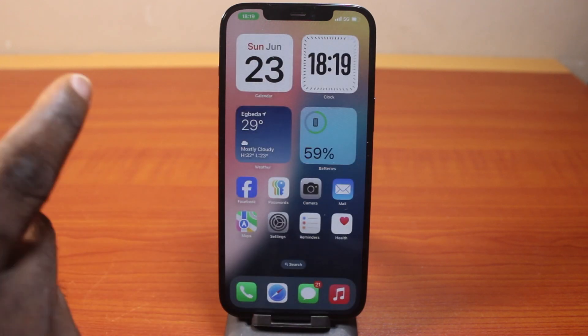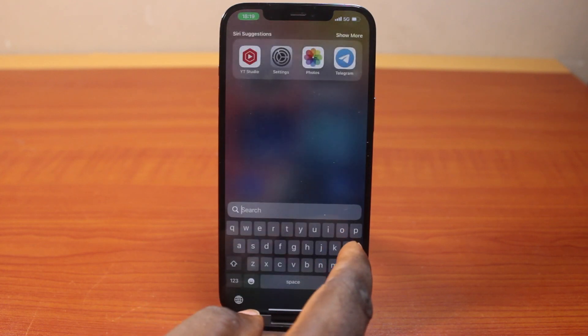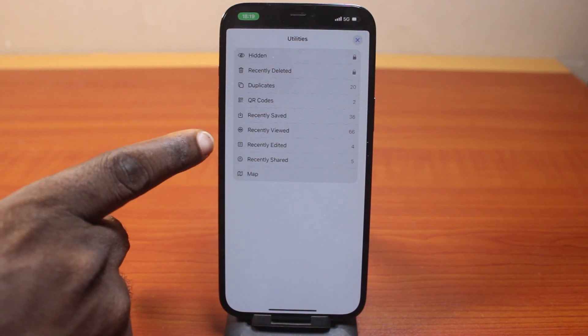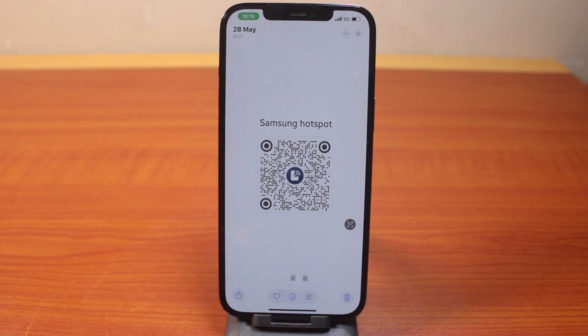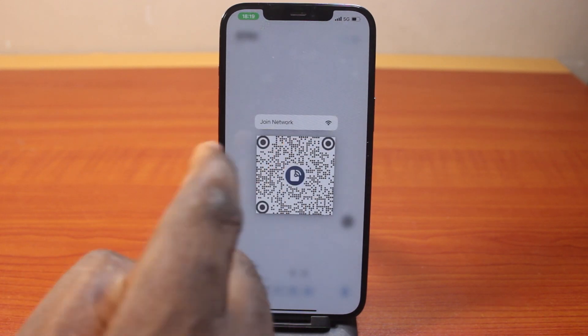Lastly, to scan a QR code on iPhone on iOS 18, open the Photos app and go to where the QR code is saved. Go to your QR code folder and open the image. All you need to do to scan the QR code is press and hold the QR code. You should then see a pop-up asking you to join the network, because this is a Wi-Fi QR code.